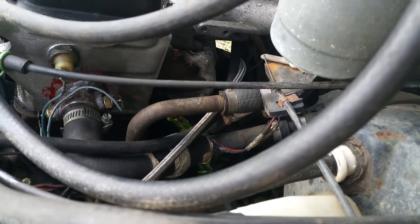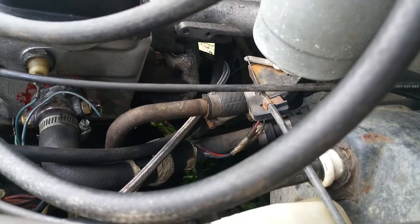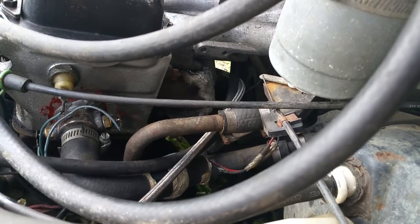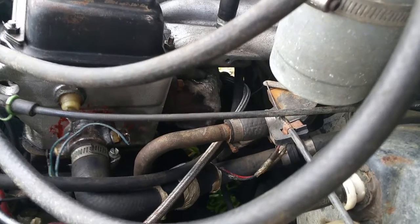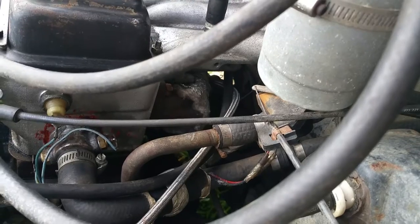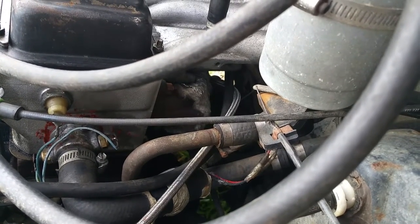The exhaust manifold is wrapped in a turbo blanket to keep the energy in the exhaust all the way up to the turbo and not in the engine compartment or induction system.